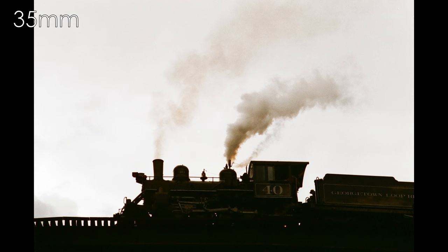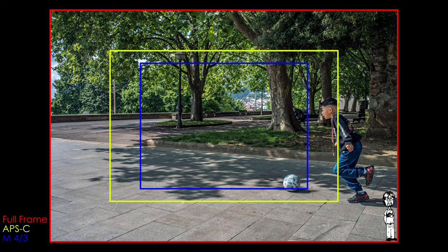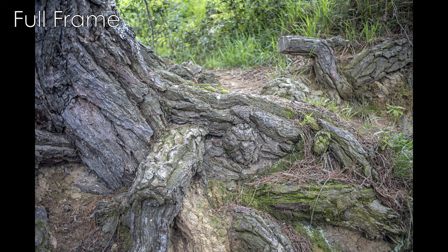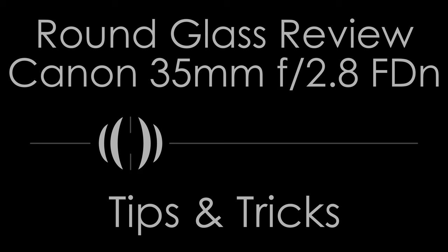This lens consistently delivered sharp images and striking colors across the camera systems, subjects, and uses I put it to. Focal length and angle of view are 35mm and 63.4 degrees on full frame, equivalent to 53mm and 44.4 degrees on APS-C. Aperture range is f2.8–22. Element and group count are 6 and 5. The design type is retrofocus. Filter size is 52mm. Closest focus is 0.35 meters. Drive type is manual focus only. The native mount is Canon FD New, also called Canon FD lowercase n. Dimensions are 63mm by 40mm, and the weight is 165 grams.